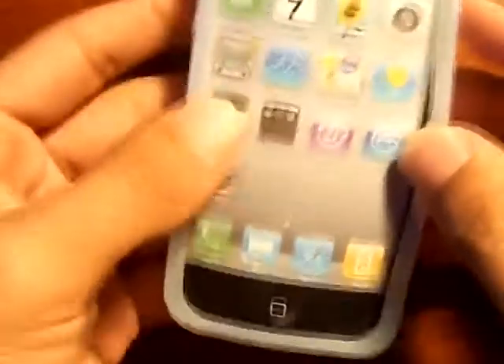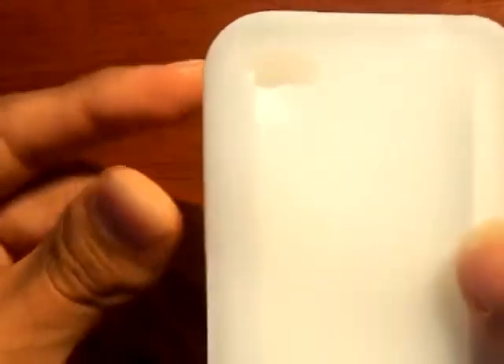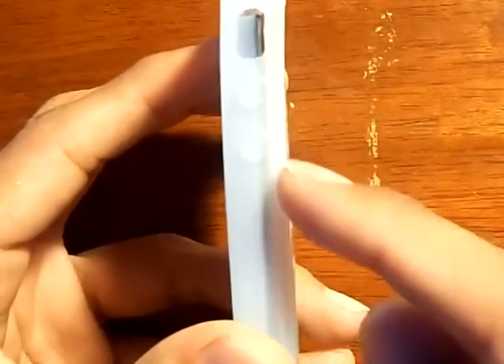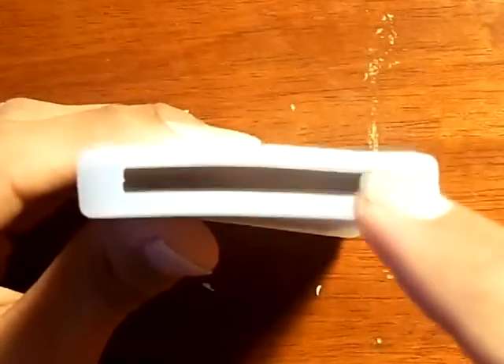And this is where you have your case. As you guys can see, on this side you have a good cutout for your camera right there. On the top right here you have your sleep button and your headphone jacks. Now on the side over here you have your mute switch and your volume rockers. Now on the bottom right here you have a huge cutout for your speakers and your USB charging cord.